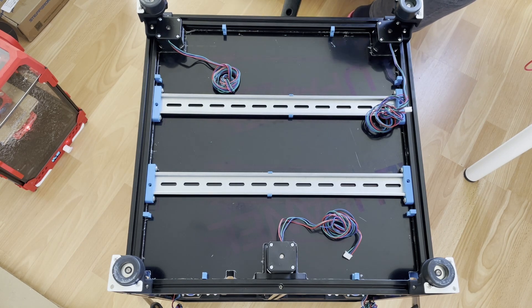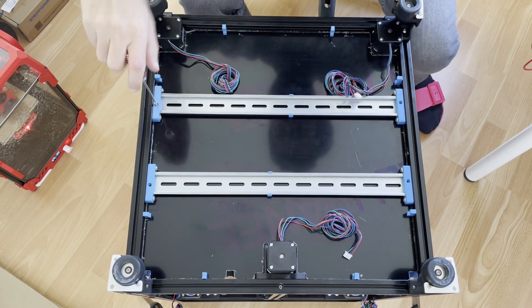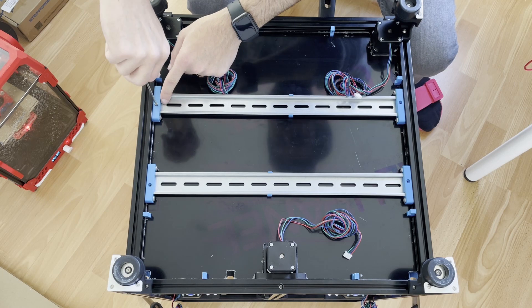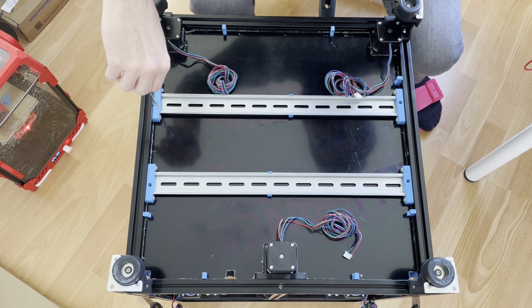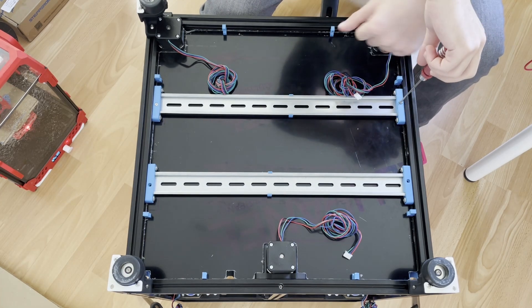Now we'll use M3 by 8 and tap the plastic part. These are just for holding the DIN rail — do not over-tighten because you are threading into plastic. By the way, I also reoriented my Z motors for these two so the cables will go directly to the chain.